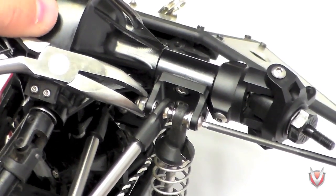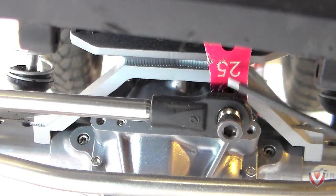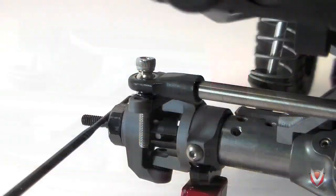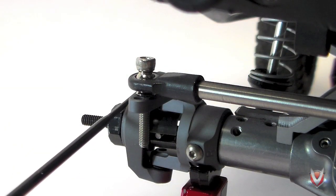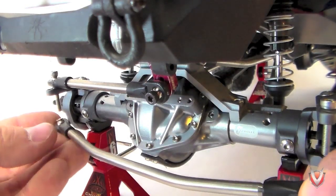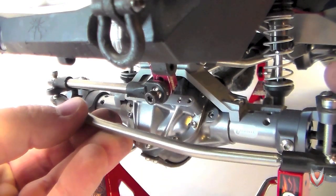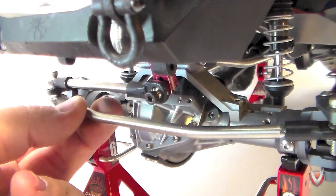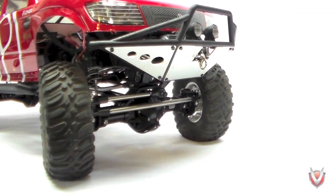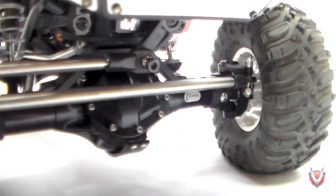There are just a few little things left before we can call this build complete. Install your servo and steering linkage. Adjust the drag link so that the servo horn is 90 degrees when the steering knuckle steers exactly straight. Then test fit your tie rod link and adjust the rod ends so that when connected to the other knuckle, they both steer exactly straight. Once satisfied with the alignment, install the lock nuts and check the end points on your radio. Double check for any binding or loose hardware, install your wheels, and you're ready to hit the trail.